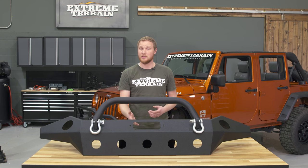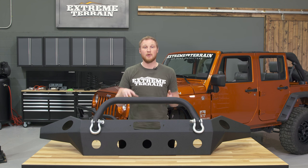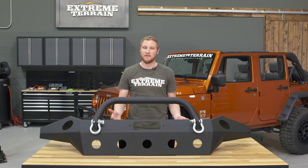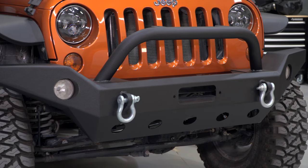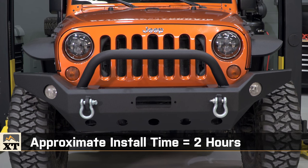If you plan on installing a winch on this bumper, I would recommend installing that on the bumper on the ground, and then putting the winch and the bumper on the Jeep all as one package. It can be a little bit difficult to get to those winch bolts once the bumper is installed on the Jeep. Along those same lines, you will want to install your factory fog lights into the bumper before putting it on the Jeep. The whole process should take about two hours, and you won't need any specialty tools.